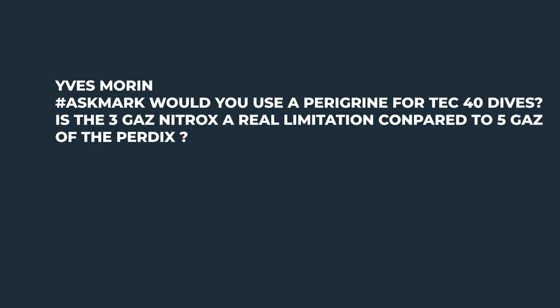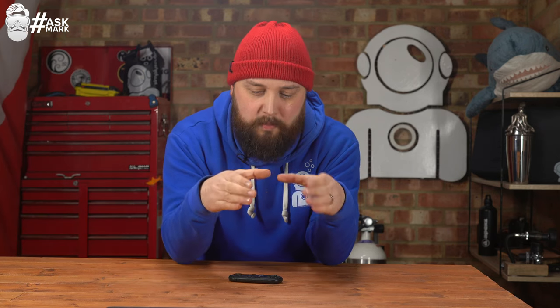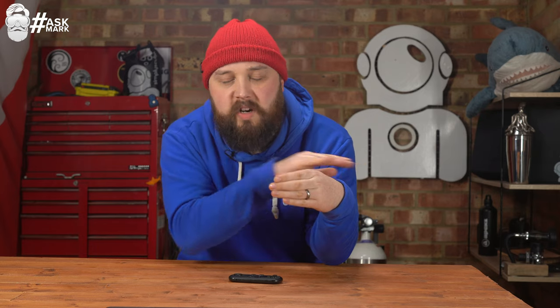Question two comes from Eaves: 'Would you use a Shearwater Peregrine for Tech 40 dives? Is the three-gas nitrox a real limitation compared to the five-gas of the Perdix?' The Peregrine is a nitrox dive computer. For Tech 40 you should be okay — it gives you decent control. Three gas versus five gas — I wouldn't worry too much at that level, but if you're thinking about progressing, it's worth going to the Perdix.